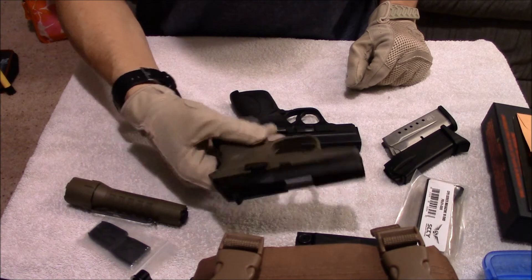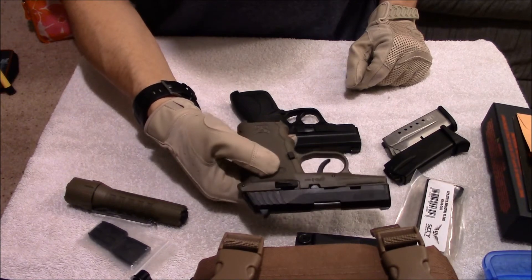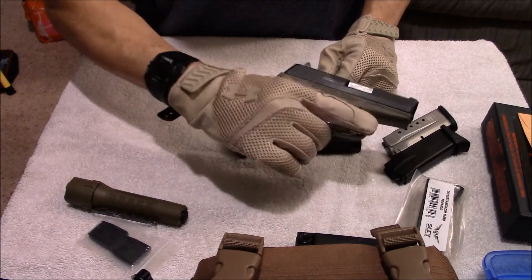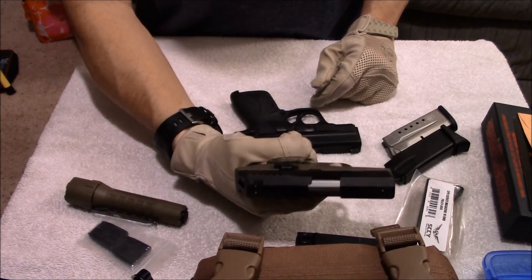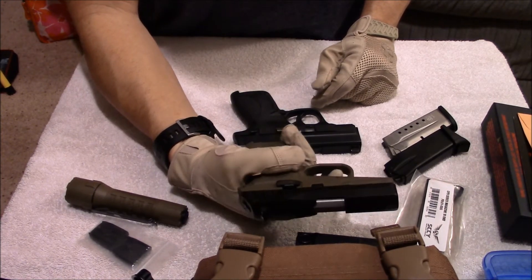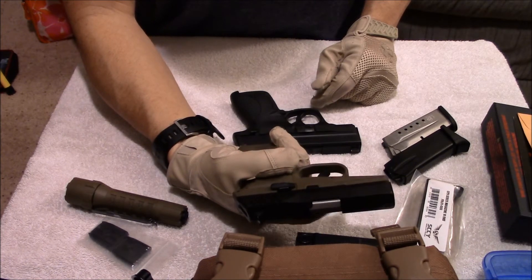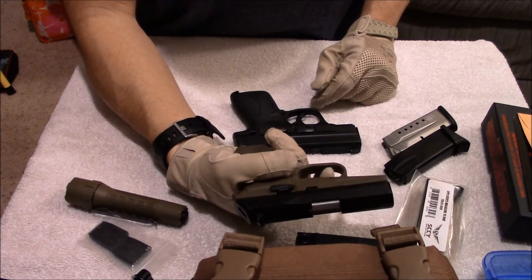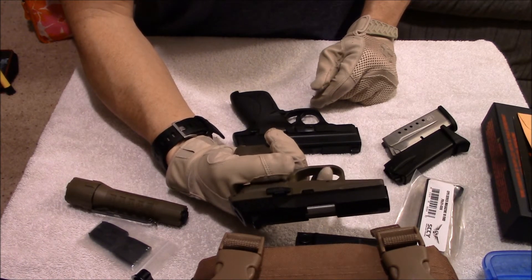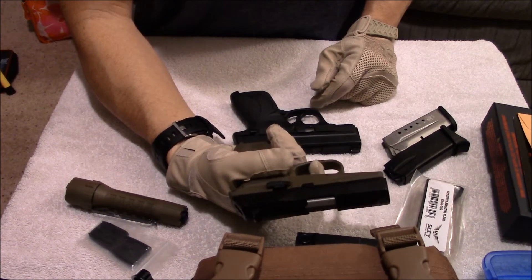If Sky were to come out with another version of this with a better trigger, this would almost be the best concealed carry gun on the market. If they were able to fix this trigger — I know they want it heavy because it's a carry gun, and that makes sense — but being extremely heavy with such a long reset almost makes the gun drop back quite a bit. If they could shorten the reset and make it a little lighter, or keep it heavy but with a shorter, more positive reset, this would be a great option.